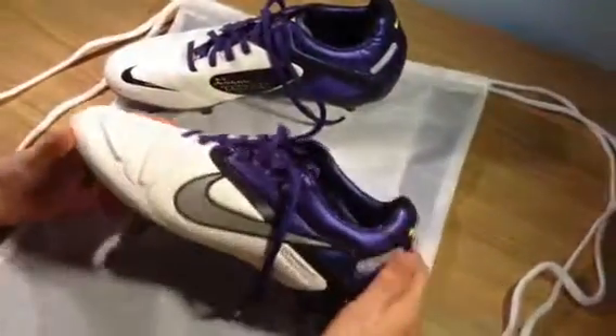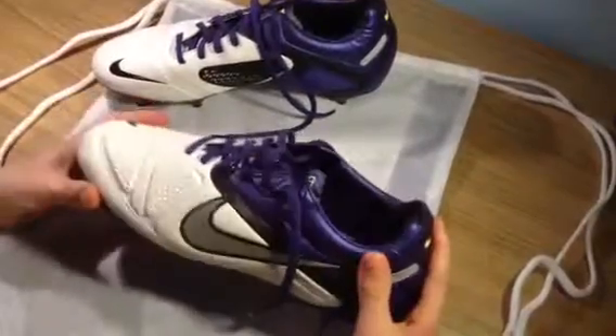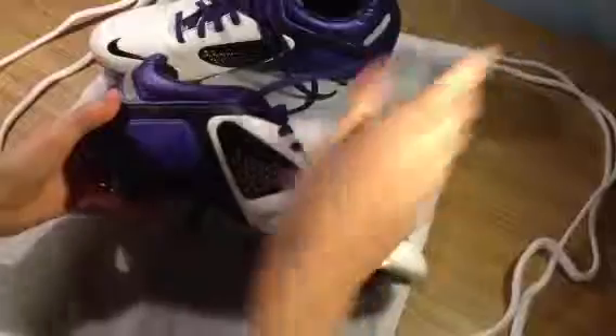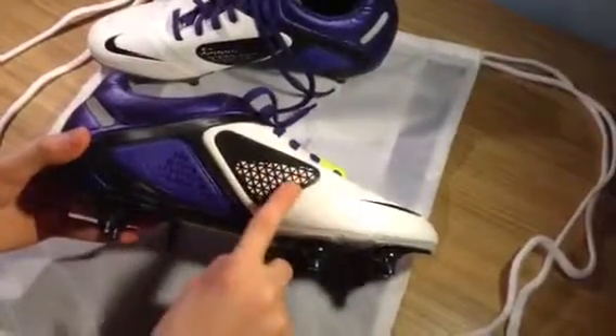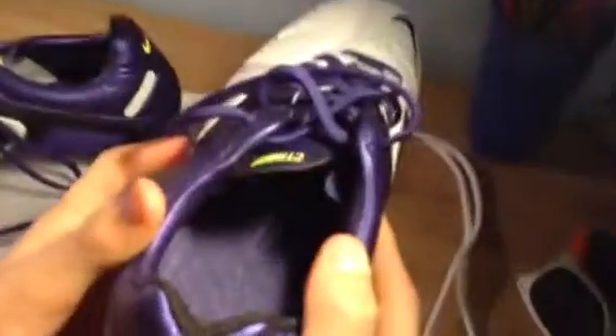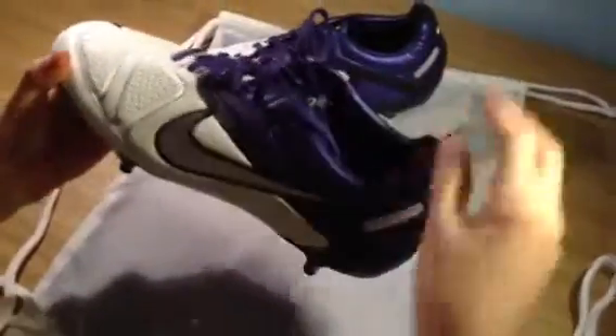So that's the main theme they're trying to get across with this model — the web structure. You've got it on the passing pod, the receiving pod, the sole, and the inside. It's a good feature that makes the boot look nicer and gives it a bit more character.